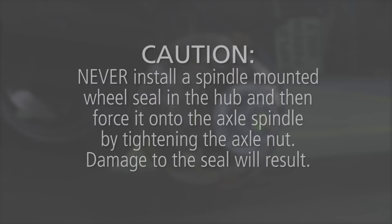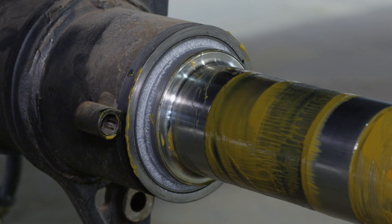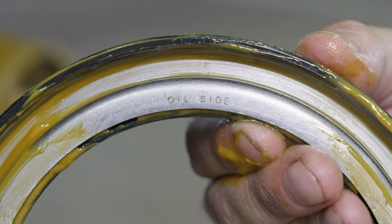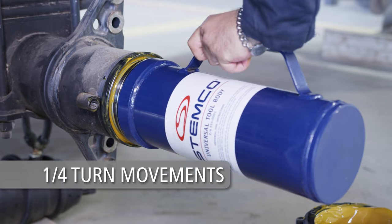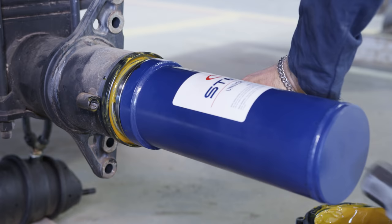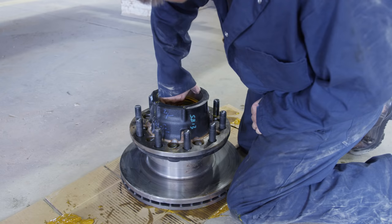Caution: never install a spindle-mounted wheel seal in the hub and then force it onto the axle spindle by tightening the axle nut — damage to the seal will result. To avoid damaging the seal, support the hub against the spindle inner shoulder until the outer bearing and adjusting nut are installed. Apply a thin layer of sealant to the outside diameter of the spindle shoulder. Place the wheel seal on the spindle with the side labeled oil side facing out towards the end of the spindle. Seat the wheel seal into place using a hub seal installation tool, turning the tool one quarter turn with every hammer tap until the seal is properly seated with the metal face flush with the inner shoulder of the axle spindle. Clean and remove any excess sealant from the spindle.